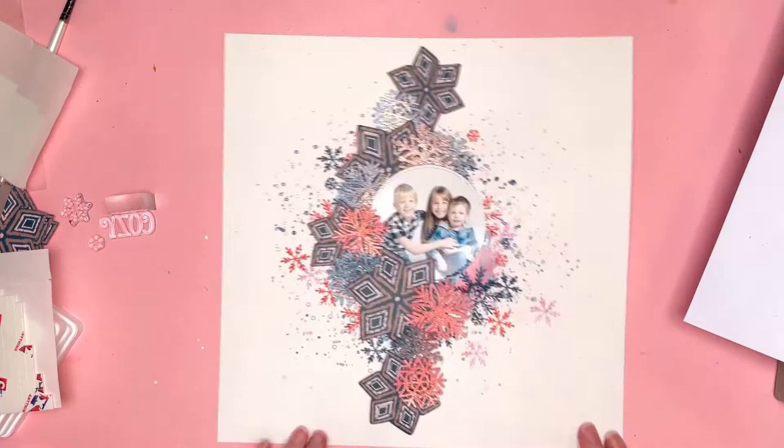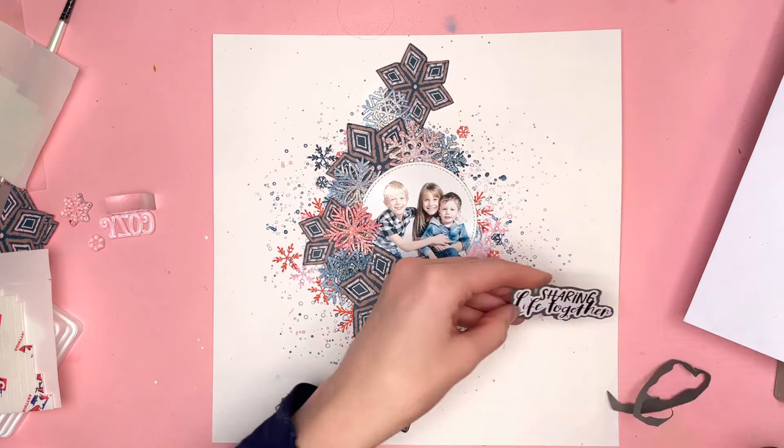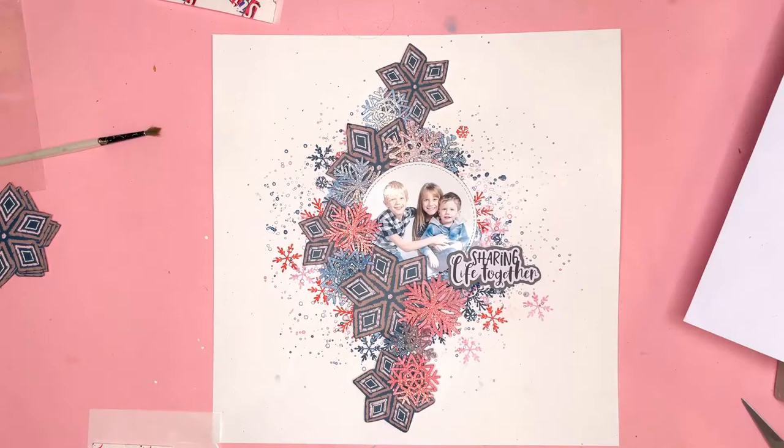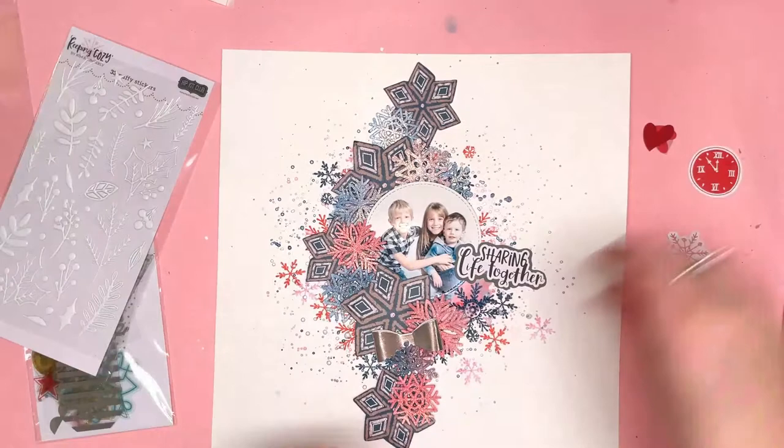I wanted to use this title from one of the exclusive ephemera packs. It says 'Sharing Life Together' and it's a white die cut with black writing. Because my mixed-media background is quite busy and my snowflakes are busy, it didn't show up too well on its own, so I've mounted it onto a piece of grey cardstock from the December cardstock kit. That way I have the perfect title in place and you can really see it clearly.